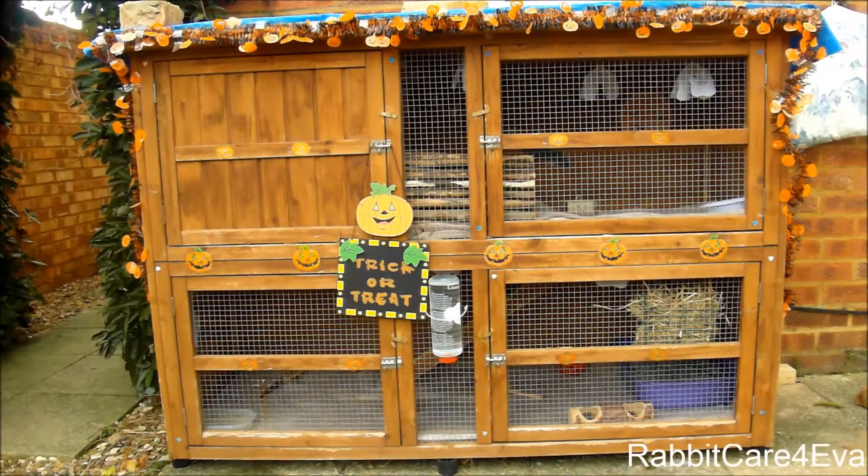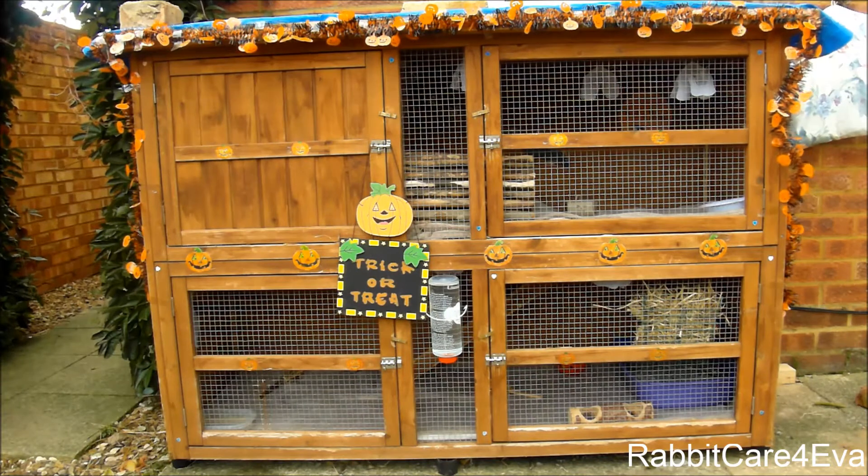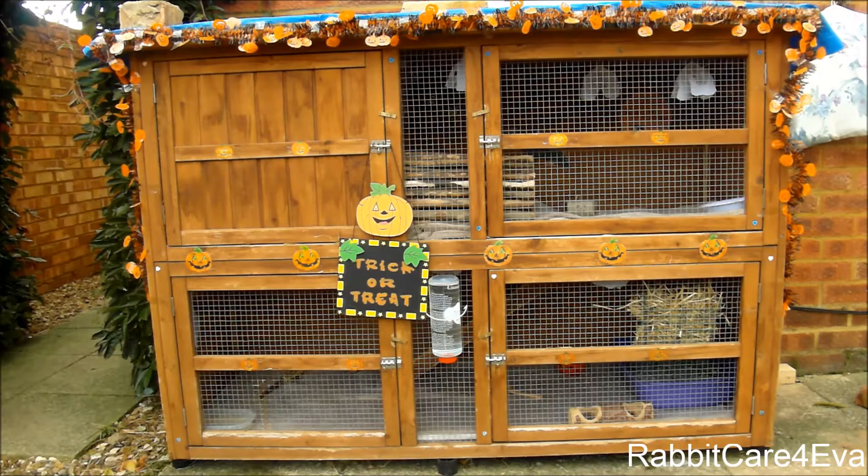Hi everyone, in today's video I'm going to be doing my Halloween October rabbit hutch tour. I'm really sorry if there's any wind in the background — it is quite cold now since it's coming to the end of October. If you are wondering where the rabbits are, they are out free ranging at the moment, so you won't see them inside the hutch.